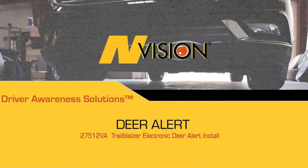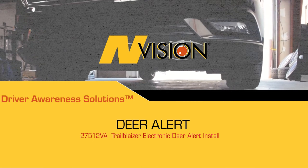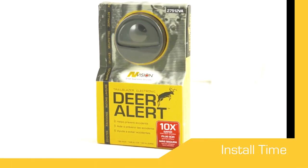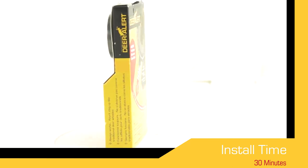Today we're going to show you how to install the Envision Trailblazer Electronic Deer Alert. The approximate install time is 30 minutes.